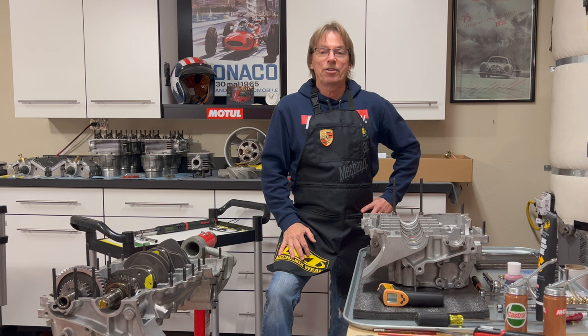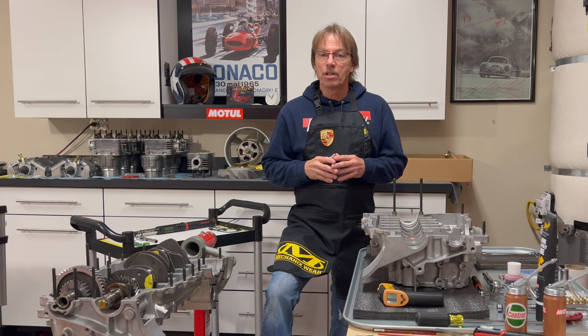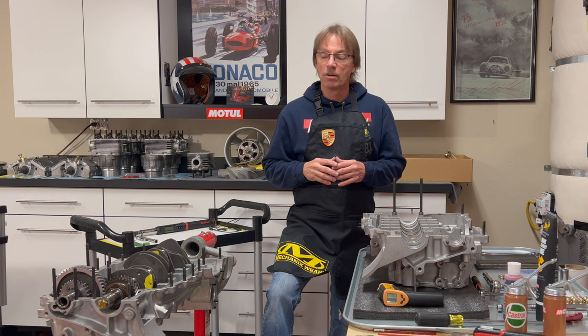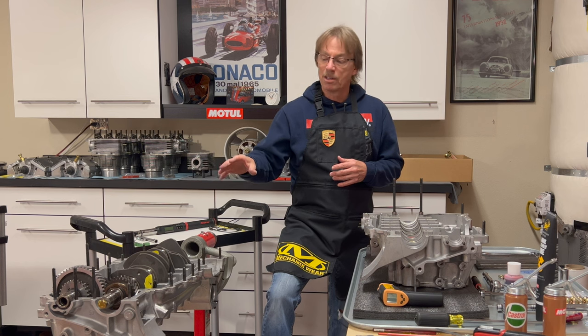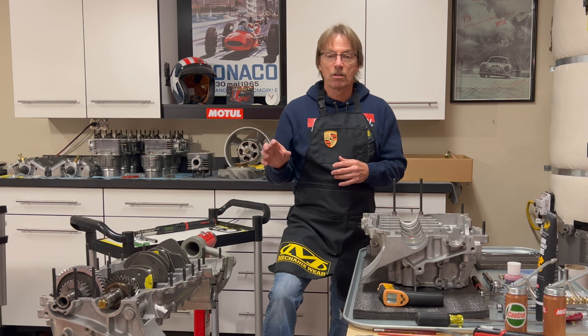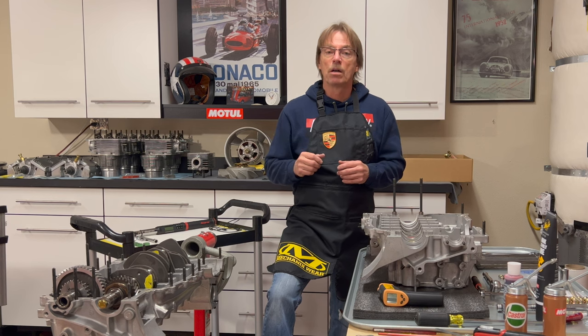Hey guys, welcome back to our restoration project. In today's video we're going to go over the last of the important details we'll want to consider before closing up our early 2.0 engine case. I was going to do just one video where we put everything together, but there are just so many things here to talk about — all the little details, all the little things you wonder about.